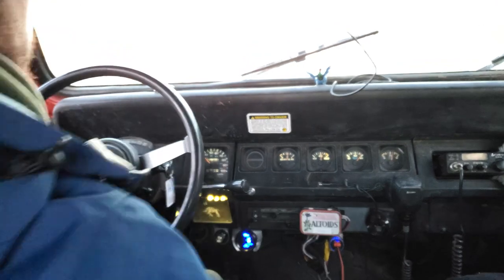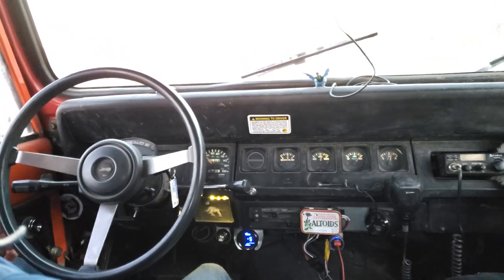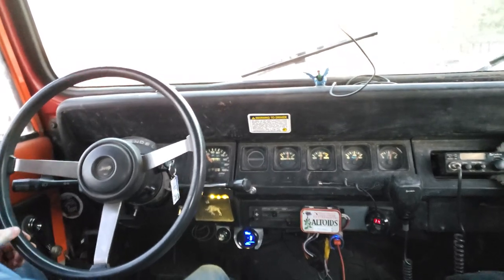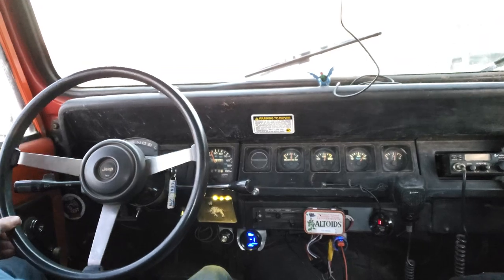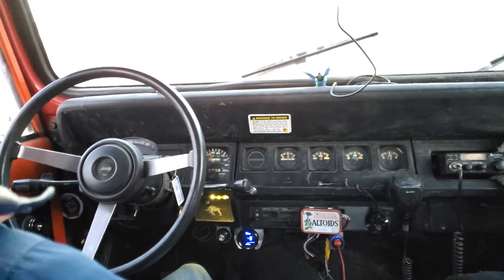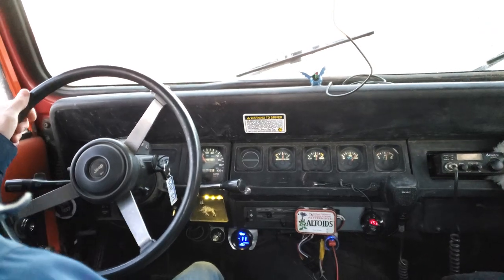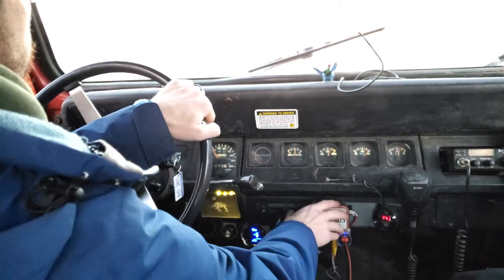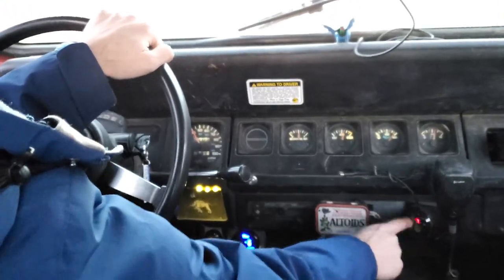The best way to show you how the supercharger works is to use it to get on the highway, so that's what we're going to do in just a moment. Just got to get past a couple of yellow lights. You probably can't see out the window, but that's fine — you're going to see what happens down here.